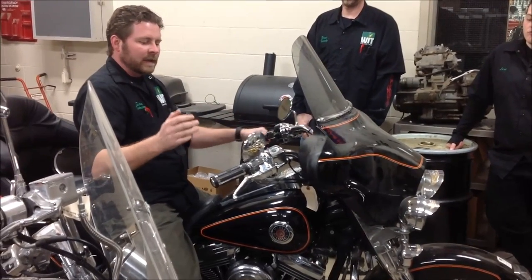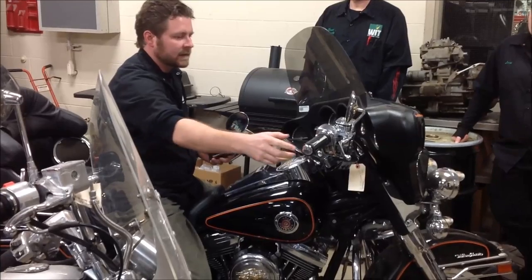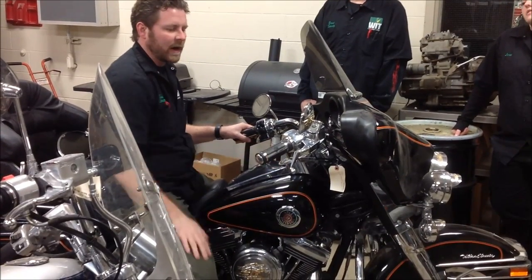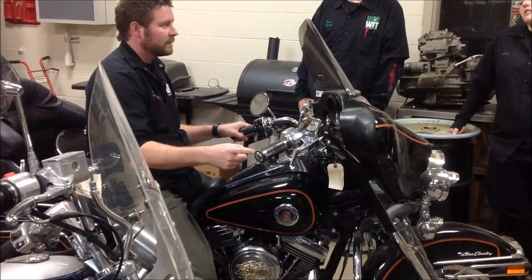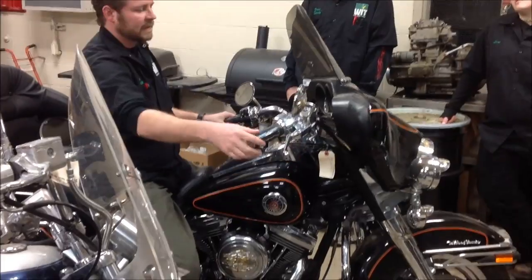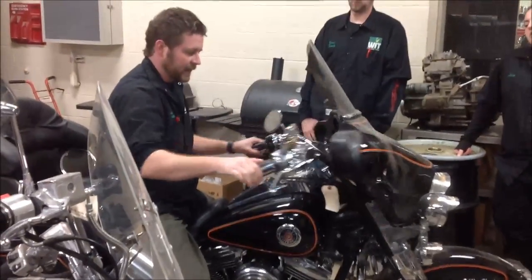As we look at this bike, let's take a look at this throttle control here. The first thing we notice is that if I go to full throttle, does it snap back? No. We've got a problem. This thing should snap back on its own. Something is wrong with the routing or something else.